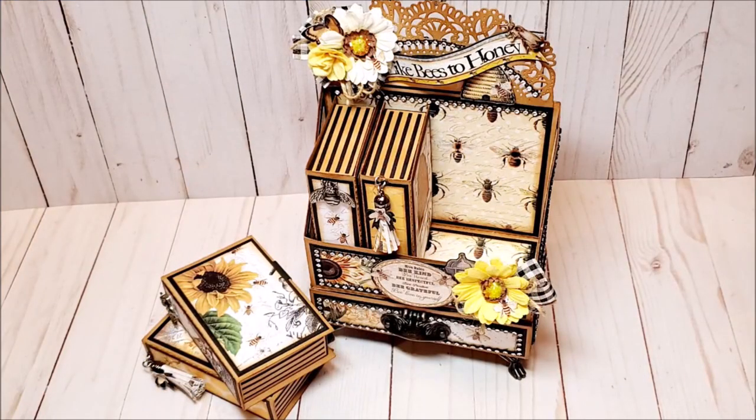This concludes my review of my mini bookcase with drawer using the beautiful paper collection Like Bees to Honey by Kim Mary from Salty Beach Scrapper. Please be sure to check out her YouTube channel — I will also include a link to her Etsy store where you can purchase this collection. She will also be making a part two to this collection, available digitally, called Like Bees to Honey 2. If you liked this video, please take a moment to give me a thumbs up, leave a comment, and don't forget to subscribe. Thanks so much for joining me and I look forward to seeing you soon. Bye for now and happy crafting!